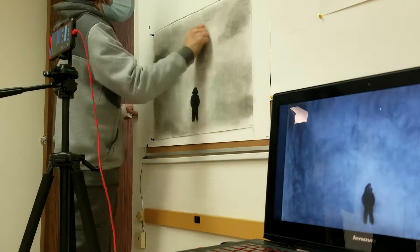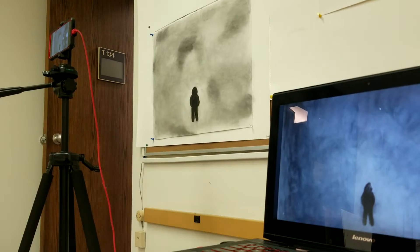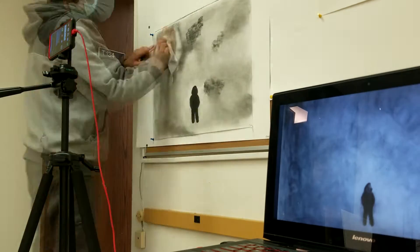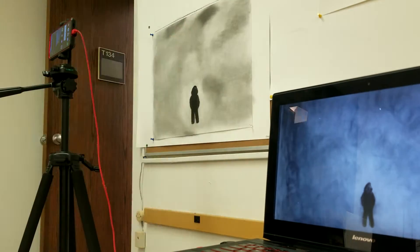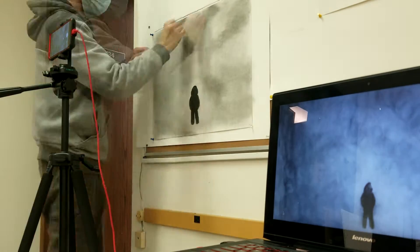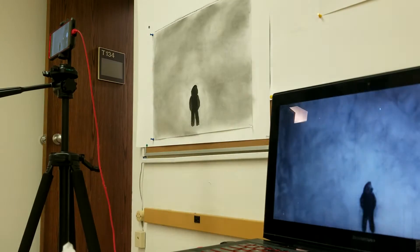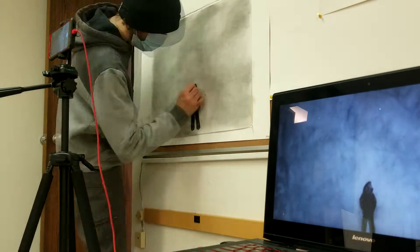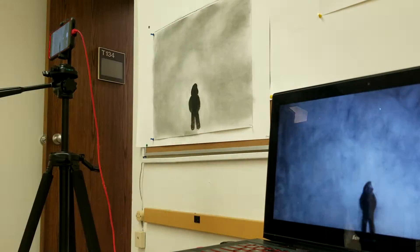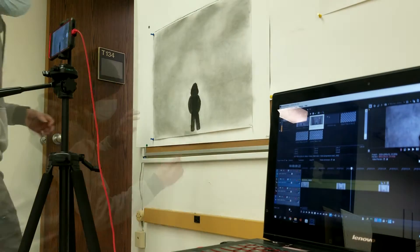Right now I'm only working on the first part. Basically what it is: it's going to be some weird hooded silhouetted figure, and it's going to zoom out from the head and then somehow morph back into that first frame so it can constantly loop. That's where it's at right now — I'm currently just working on the zoom part.